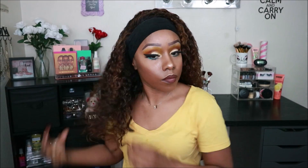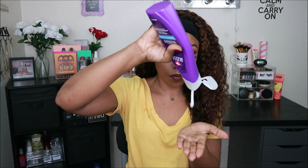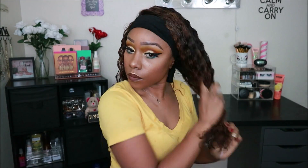Also before I go, I want to let you know that they're having a clearance sale right now between January 18th and January 25th. All coupon codes and any additional savings information will be linked down below, as well as all the details on this hair and the products that I use. Now I'm going to be quiet and let you guys finish watching this tutorial.